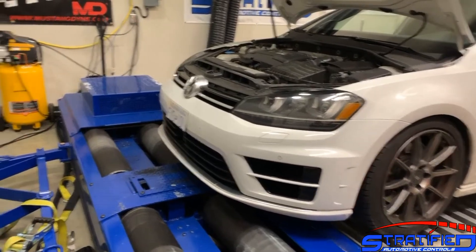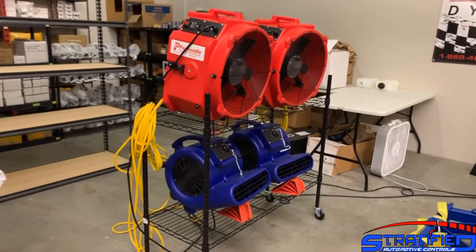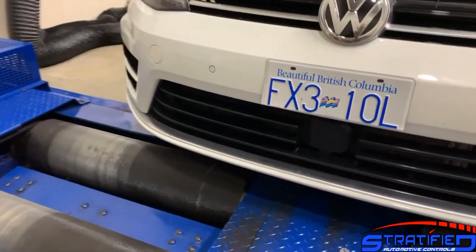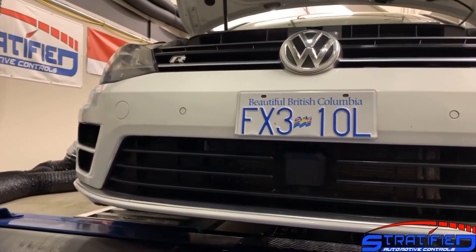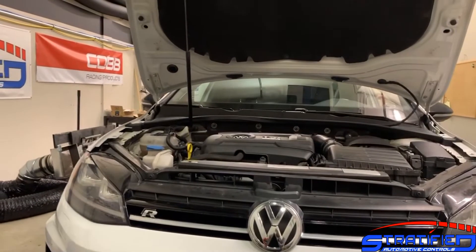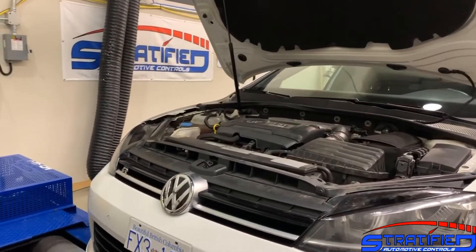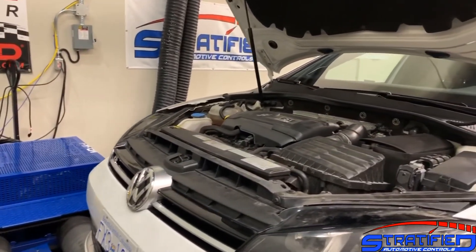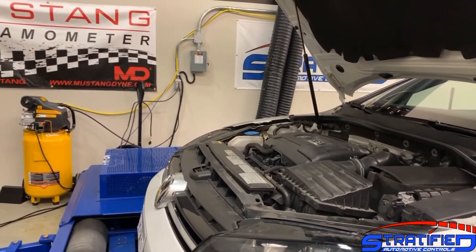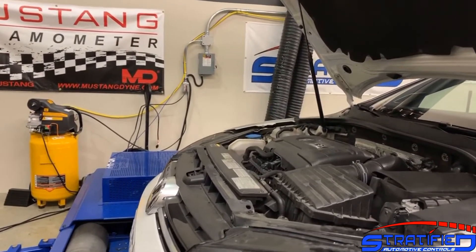The next important consideration is cooling. We have a number of fans pointing right into the inlet ducts of the vehicle. The intercooler is sandwiched between the radiator and the AC condenser at the front, so these fans ensure adequate cooling. It's not equivalent to highway cooling at high air velocity, but for the sake of safe, consistent measurement, this is how we've chosen to do it.